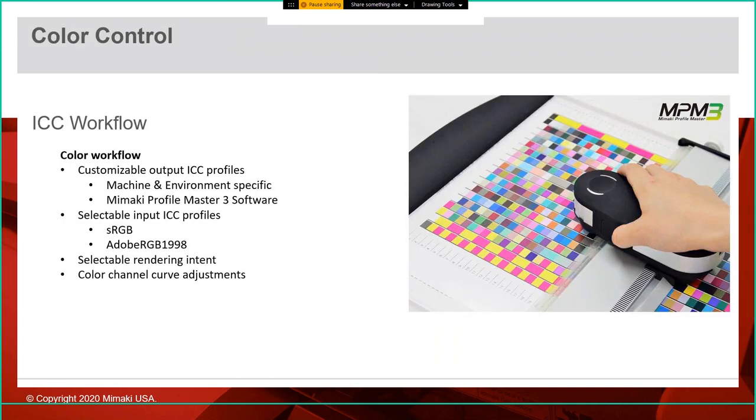This machine is also the only full-color 3D printer with a user-controllable ICC workflow. Using Mimaki's Profile Master or NPM3 software, a user can create a specific ICC profile for their machine in their environment. With other machines you typically have a standard factory profile everyone uses. If you want extra control, NPM3 lets you create a custom profile for best quality, or align multiple machines to print consistently. Mimaki is also the only full-color 3D printer manufacturer supporting both sRGB and Adobe RGB 1998 color spaces, allowing us to take better advantage of our wide color gamut.